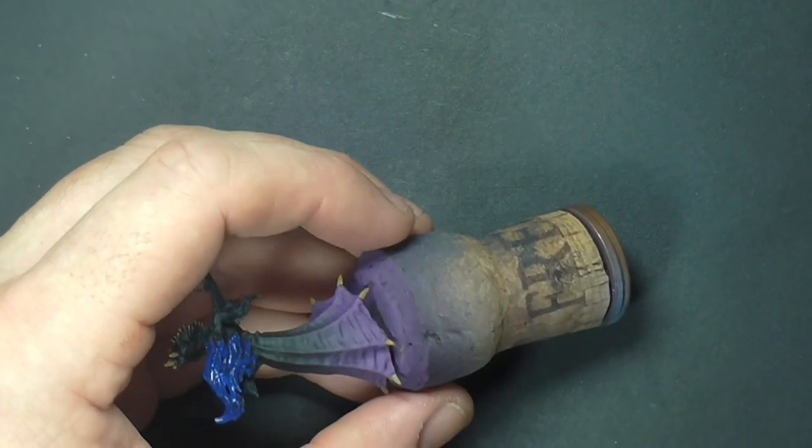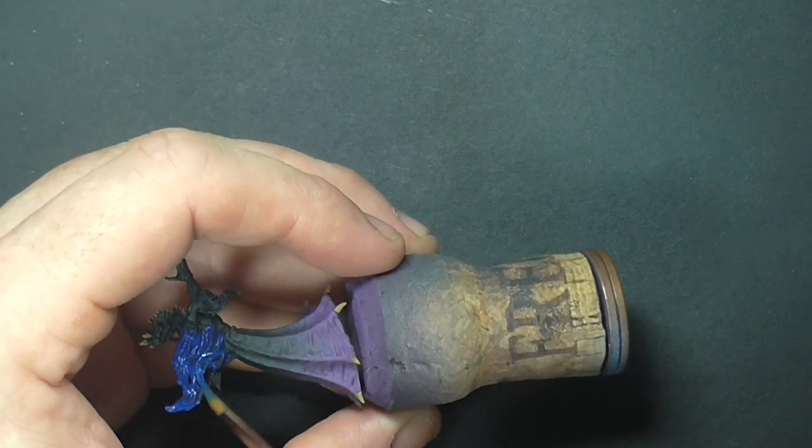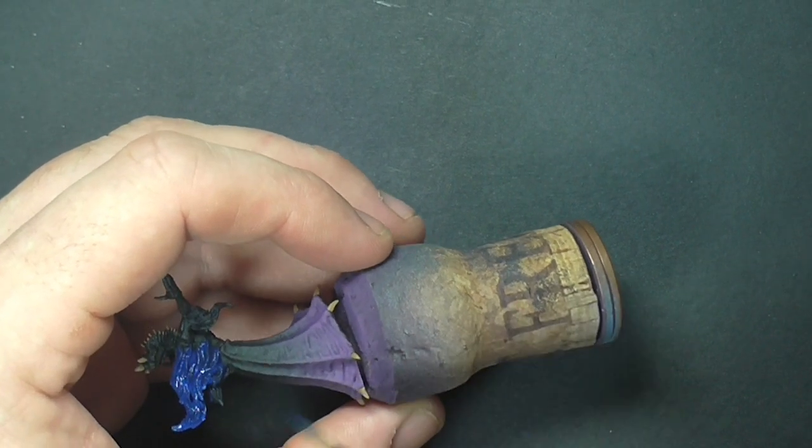It took three coats of this to get a good solid blue color. Being an air range paint, it tends to be a lot thinner.